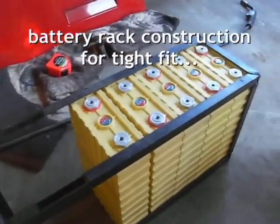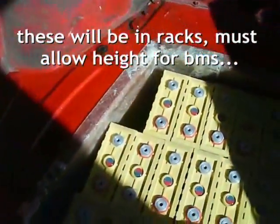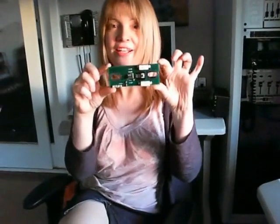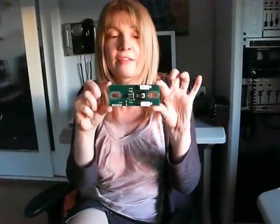Nice and tight so they don't fold. Battery management — one on each battery. These are fantastic and essential, as not every battery is born the same; some may charge a bit quicker than others.